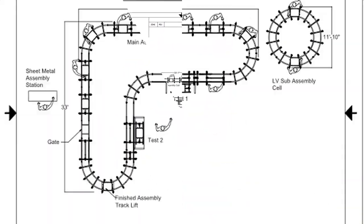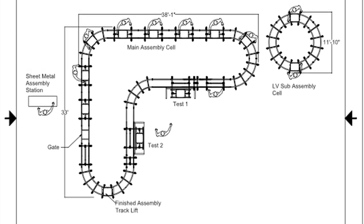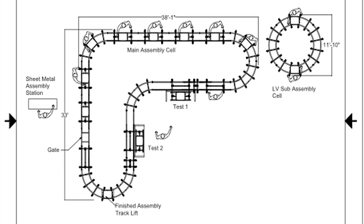To flow production, the two cells were closed-loop designs with the fixture on the cart continuously flowing around each cell.